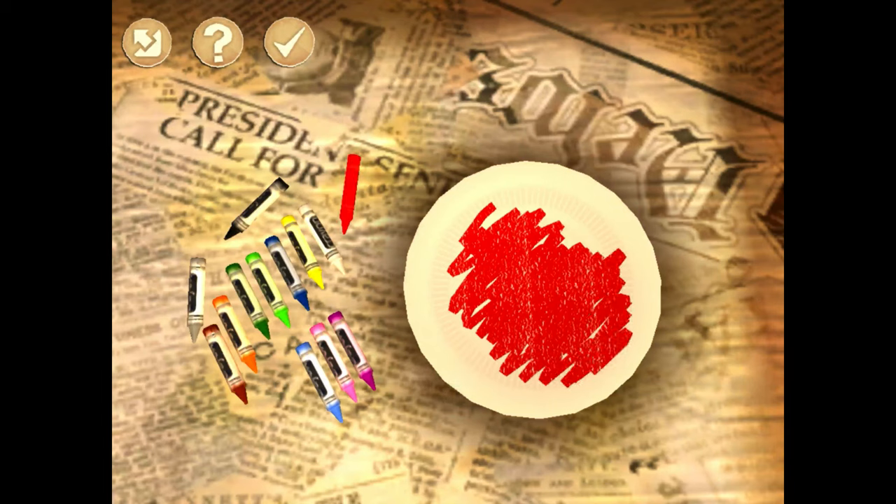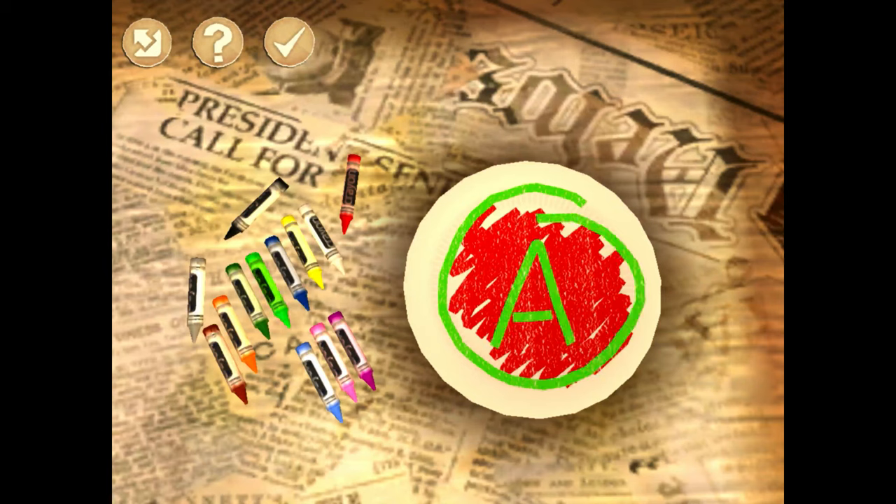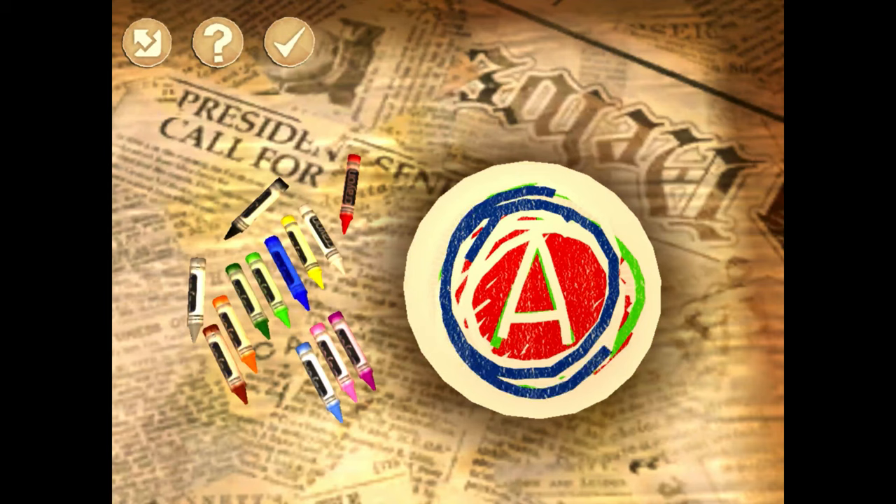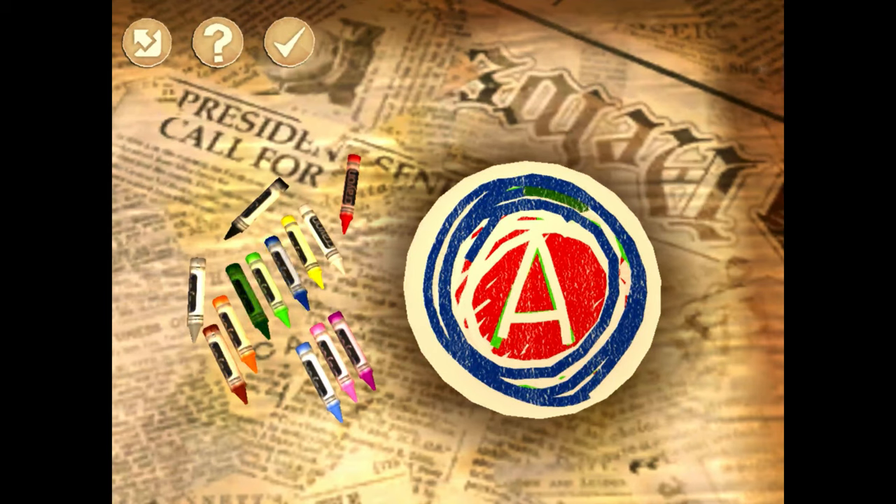If you want to fill the whole space with red, that would happen. It's really, really easy and responsive — it works well. All the controllers inside the game are simple. Again, this is mostly recommended for kids. I wouldn't really recommend this for anybody that's 16 plus, although it is a little bit fun for older people. I'm just gonna tap done and get back into the game.